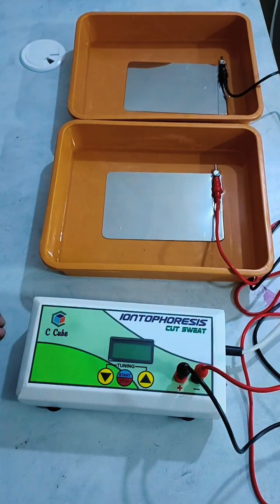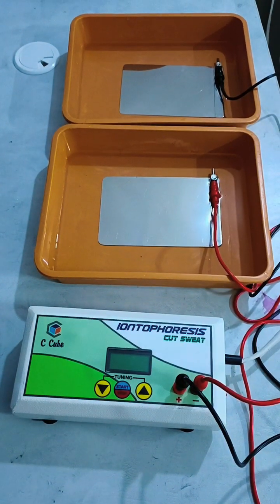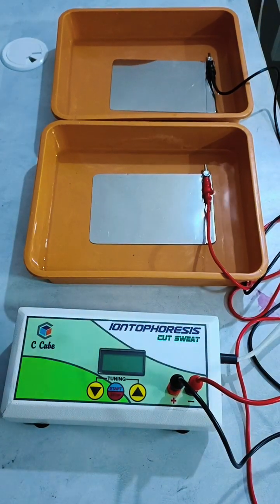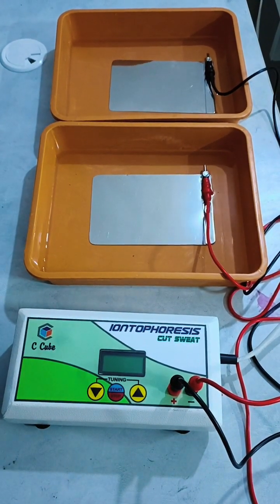This is a hyperhidrosis device used for the treatment of hyperhidrosis, or over-sweating. The brand name is Cut Sweat, manufactured by CQBadvance Technologies, Bangalore.